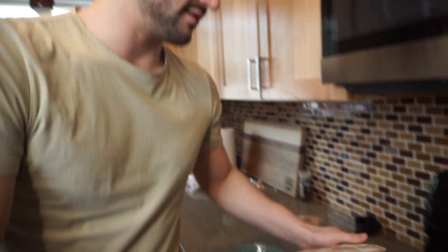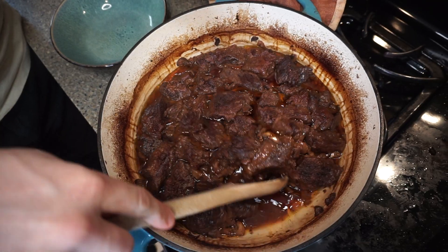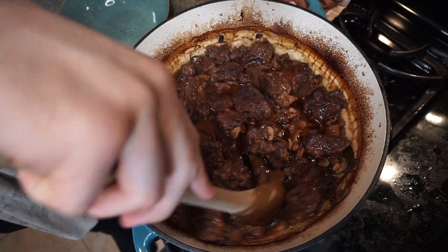The braised beef is done. We let it go a little bit longer — we had other things to attend to — and that's the beauty of the braised beef: you can just let it ride. You don't need to go crazy, you don't need to worry about it.